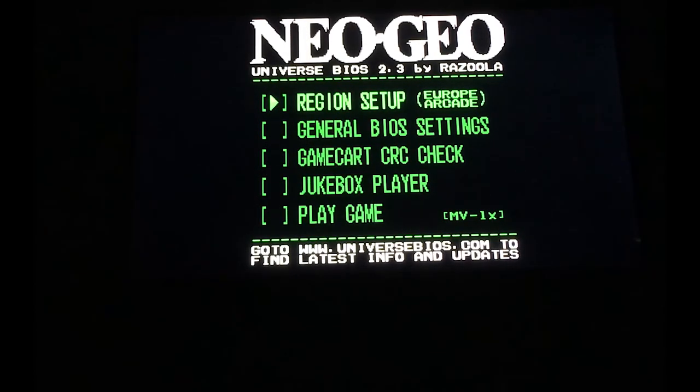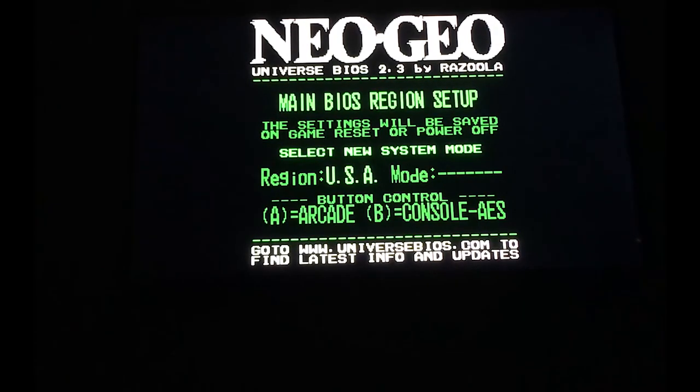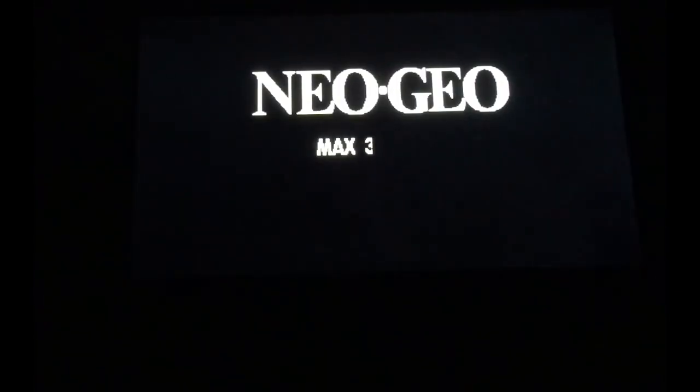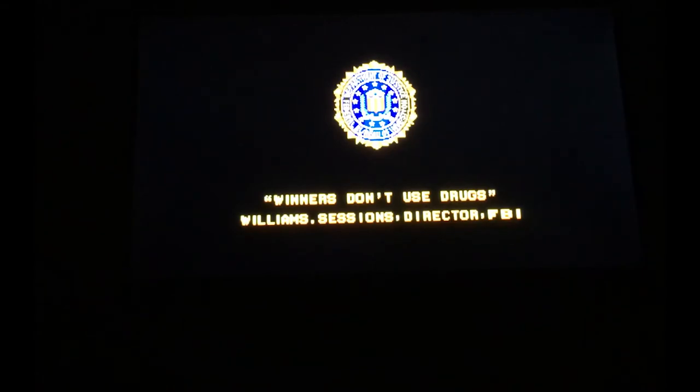To access the Neo Geo Universe BIOS, press the Y, B, and A buttons on your Super Nintendo controller once you see the splash screen. I'm changing the region — right now we're on European arcade. To switch to US arcade mode, press the A button (which is the B button on Neo Geo) and the B button (equivalent to A on Neo Geo). Now I'm on the USA region in arcade mode.